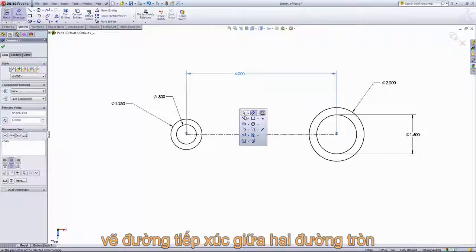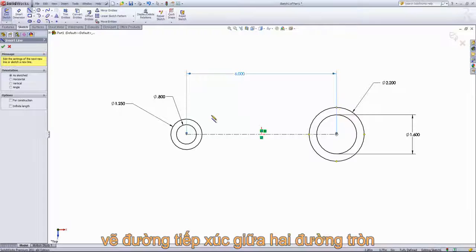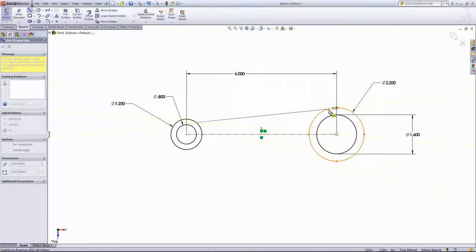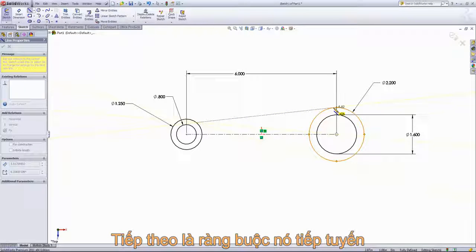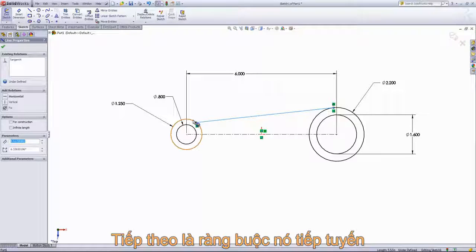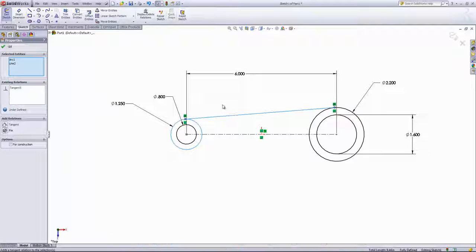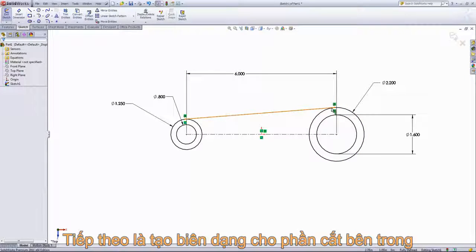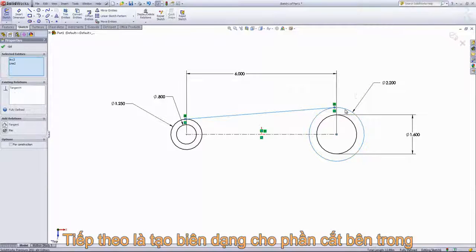Then we're going to draw in a line from one circle to the other, and we want these two to be tangent. Because they're a different size, the only point we don't want to click is one of the quarter points, because that will make it coincident to that quarter of the circle. So if I click anywhere else on the circle and draw out a line to the other circle, I just want to make sure that the tangent relation shows up. I'll go ahead and control-select the line and this circle and make these two tangent. And if you didn't have the tangent relation come in on the other side, you can do the same by control-selecting the line and the outside circle as well.